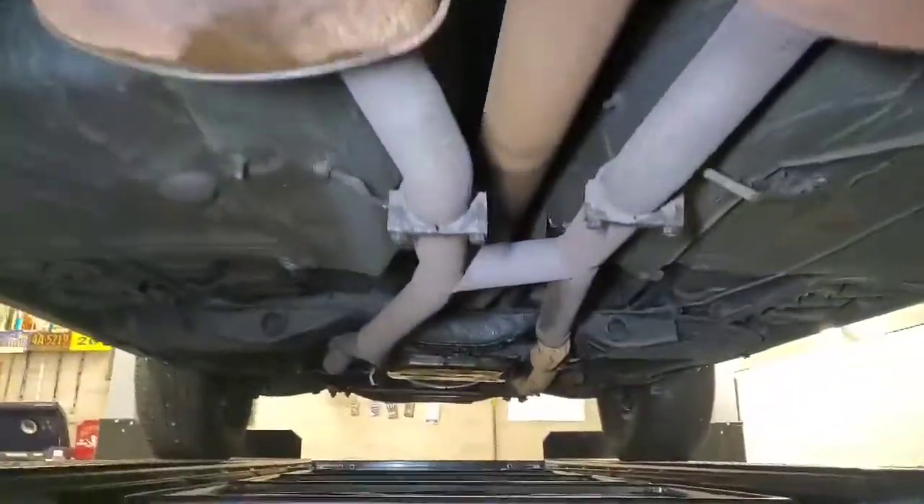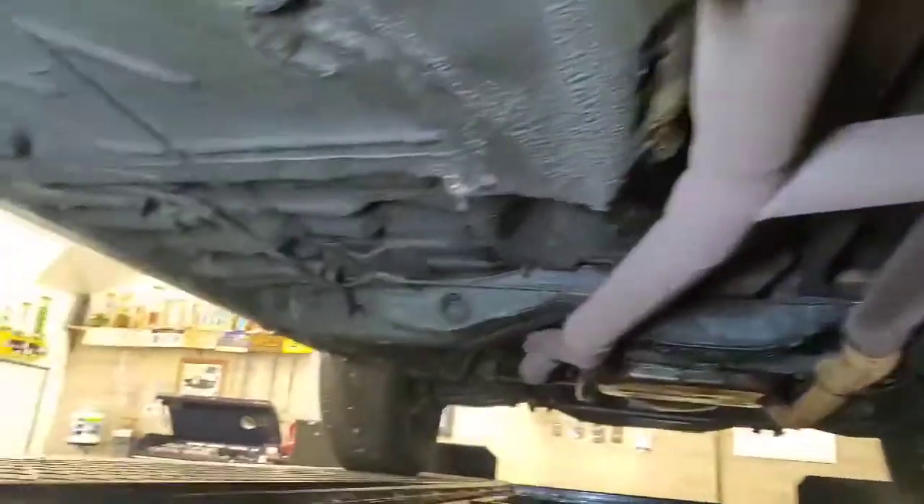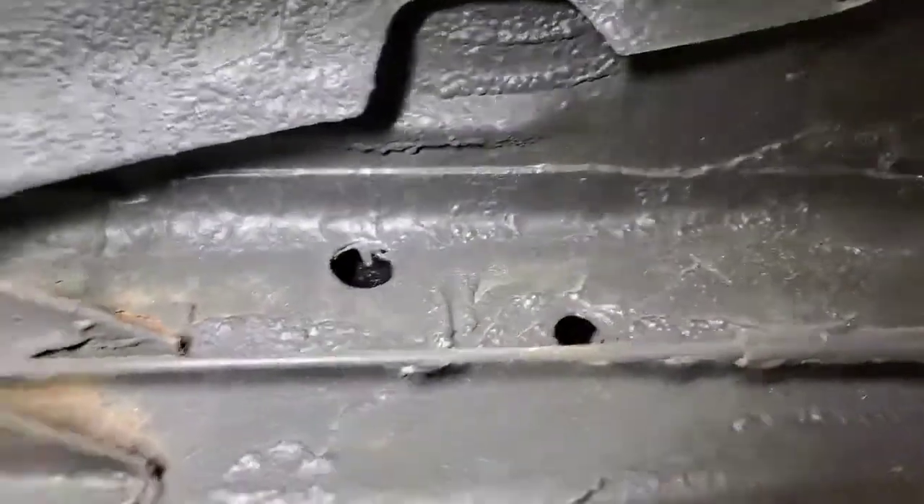Getting down to the mechanicals here - the exhaust system is obviously pretty rusty, as you can see. I've got to replace this. The floors and everything are great on this car. Whoever undercoated this when it was brand new did a great job - there's no rust on this thing. There are also a ton of these grounding shield wires, which was a lease package spec. So that's pretty cool.